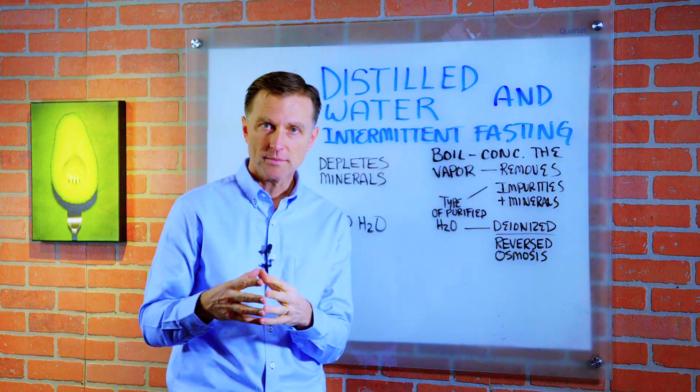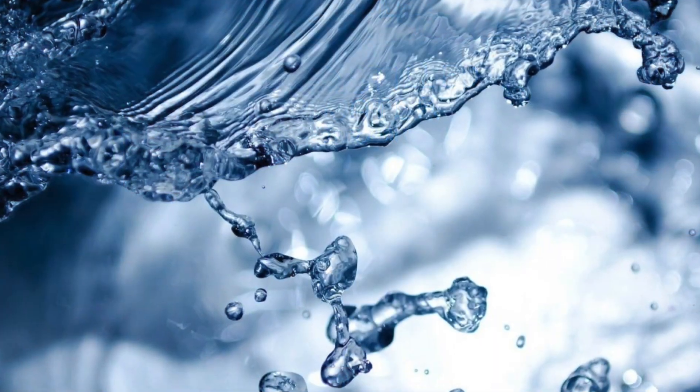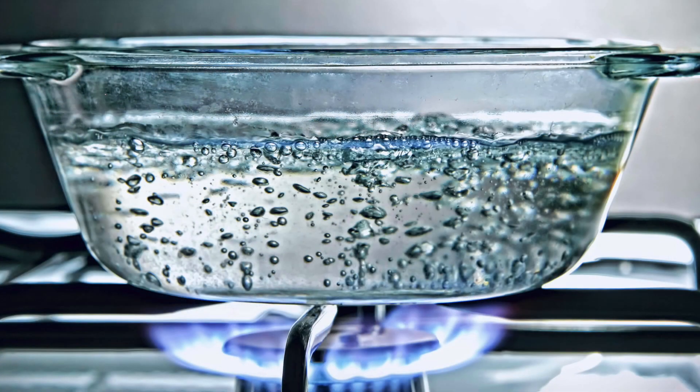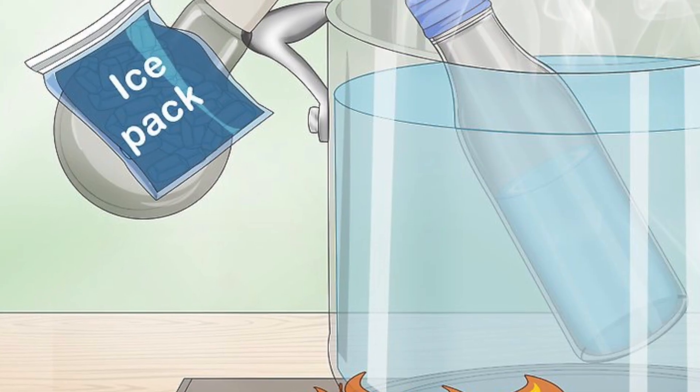Hey guys, today we're going to talk about distilled water and intermittent fasting. So what is distilled water? You're basically boiling the water, concentrating the vapor, and you're getting rid of the impurities and minerals.